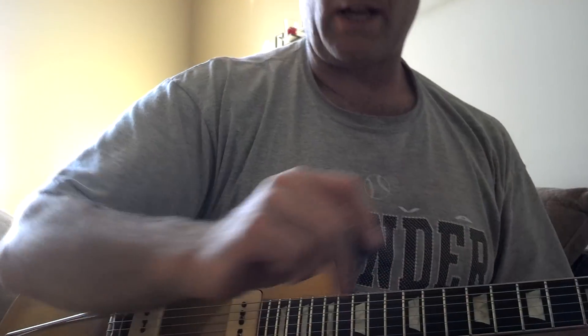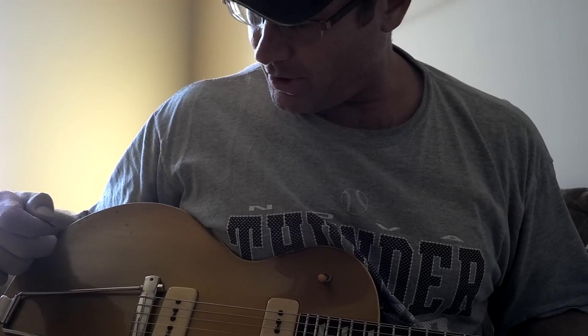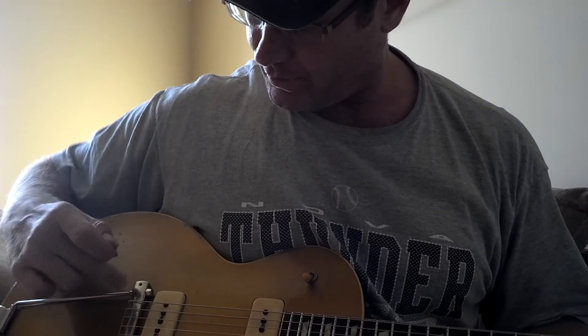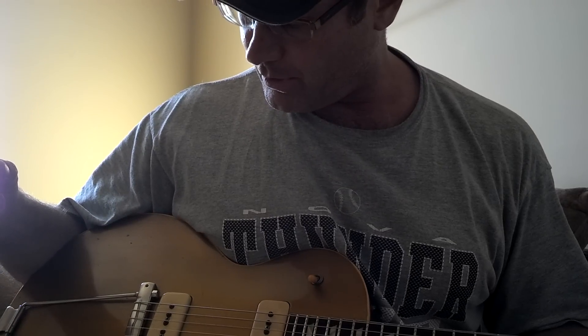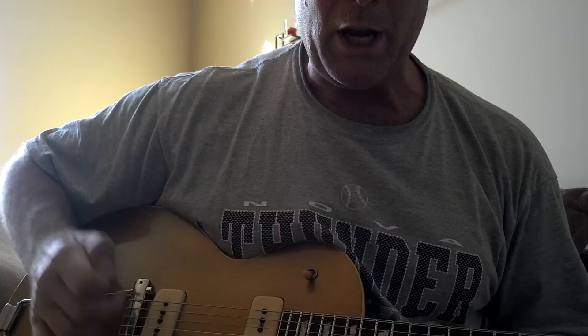I just put on my Dan Electro Mosrite trapeze tailpiece for my '52, and I'm really happy with the results from it. Still need to take it off and sand it down a little lower, but other than that, it sounds pretty darn good. It's a great selection to go from the high trapeze piece where you can't palm mute.